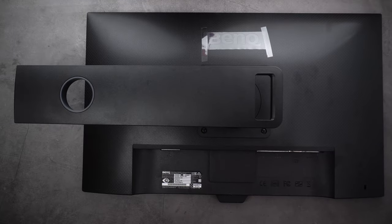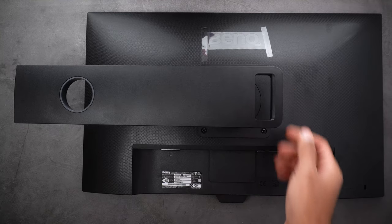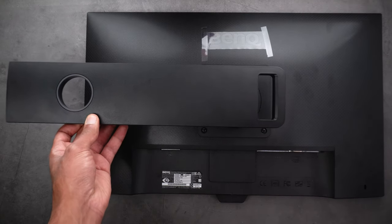Here is the monitor, and the first thing to talk about is the arm. It has a handle at the top so you can move it around, and there's a hole to pass your cables through to keep everything tidy. The arm has a tilting range from negative 5 degrees up to 20 degrees.